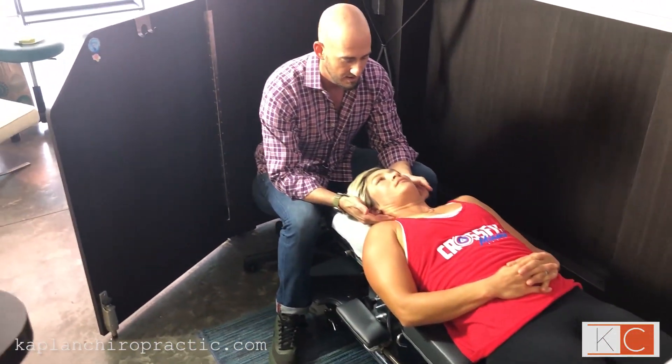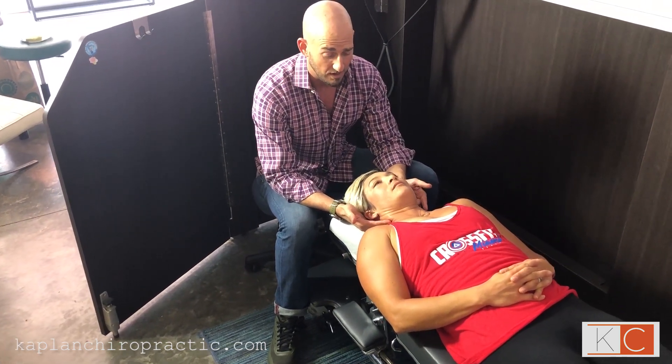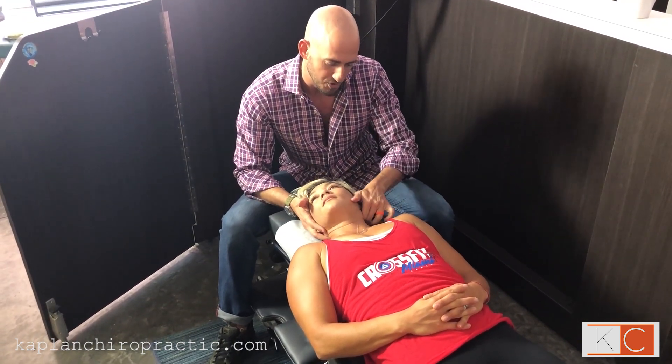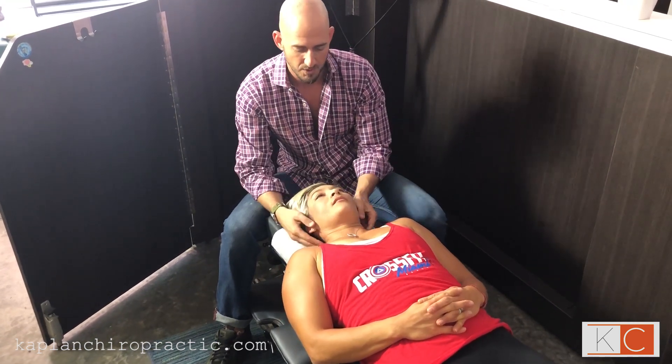In her case, just a quick scan shows us a misalignment of her occiput on the left and then C5 on the right. Head tilts to the side comfortably — we should hear her release and her body should relax. Beautiful.